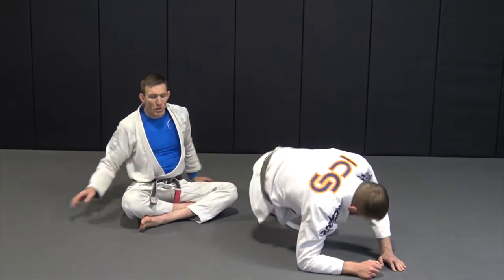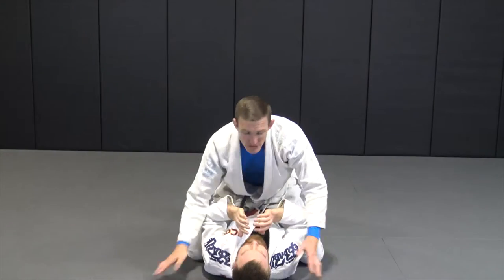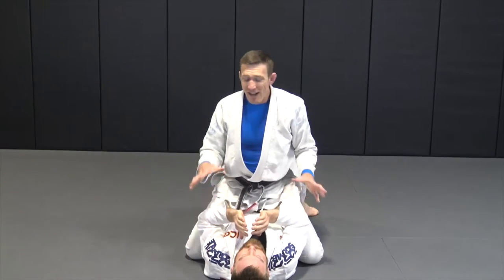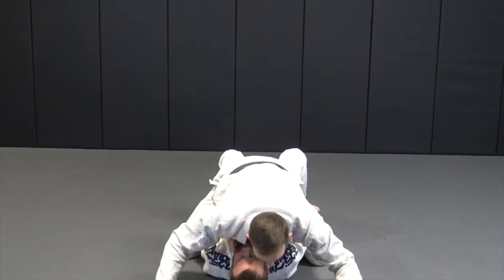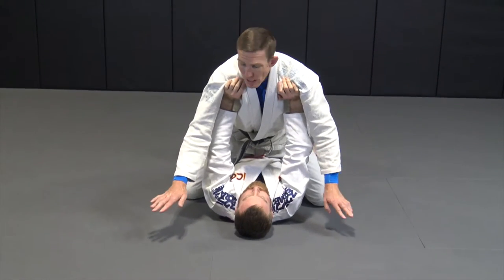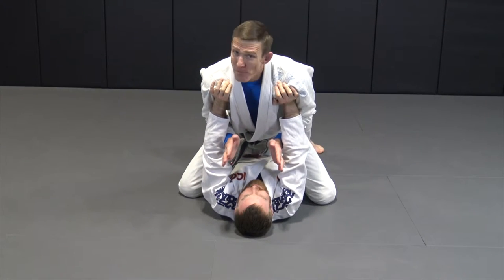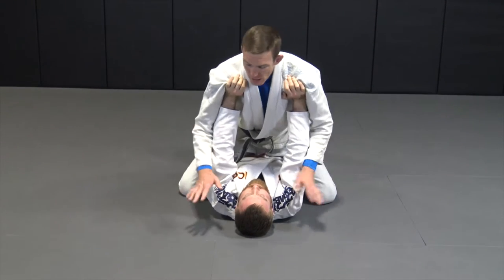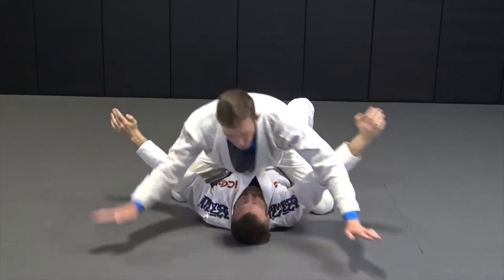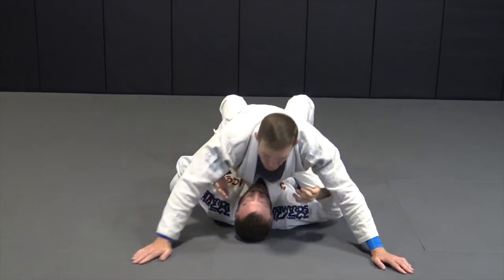Alright guys, we're going to be looking at maintaining the mount and then attacking the Americana armlock. If the guy doesn't know any jiu-jitsu and I give him the wet blanket position, he's going to push up. I want you guys to swing through. If they're a strong guy, I'm not going to move his arms — I want to make his arms wobble. So I'm going to throw one arm through, then the other, here and get my chest.